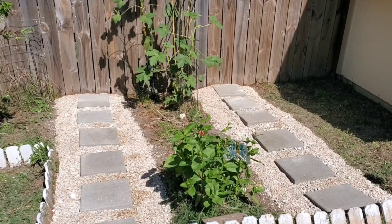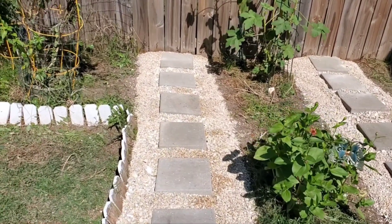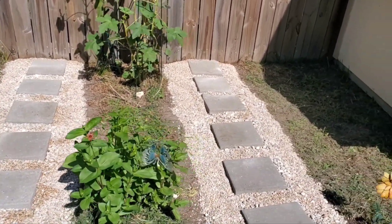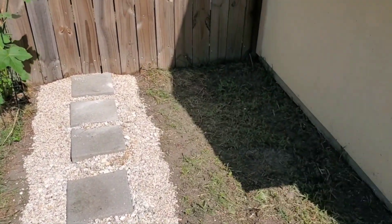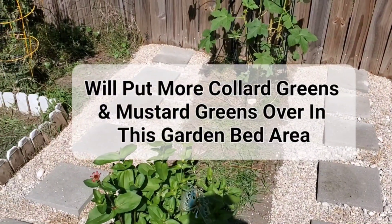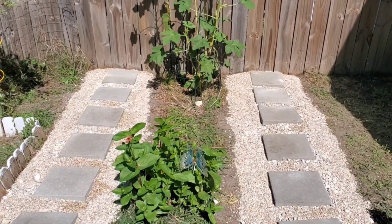I have my little stone walk path back together here with my little pebble rocks in between the stone pavers. Looking nice. Now I just got to get my little garden bed together here for the fall. I'm going to put some more collard greens and mustard greens over in this area.